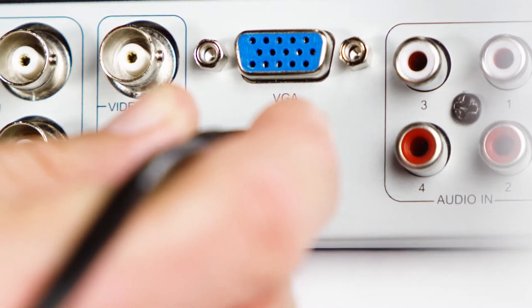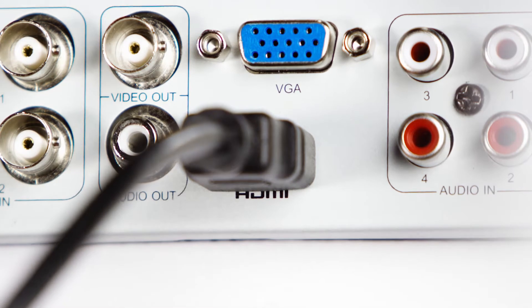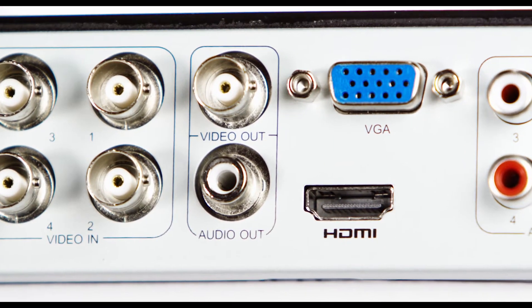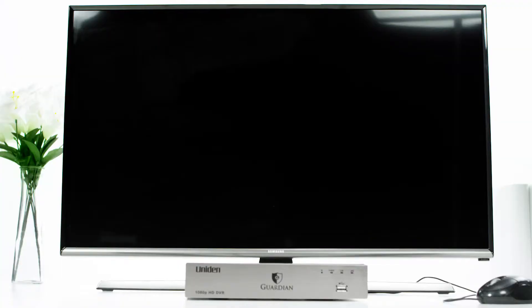First, connect the DVR to the monitor using the VGA cable or the HDMI cable. Both of those ports are on the back of the DVR, one on top of the other. Connect the other end to the monitor, plug the monitor in, and turn it on.